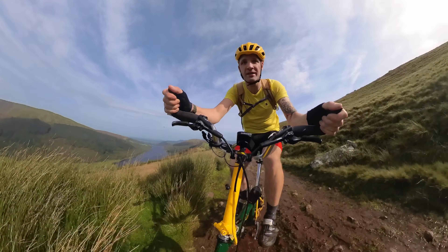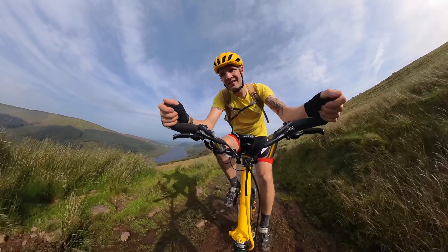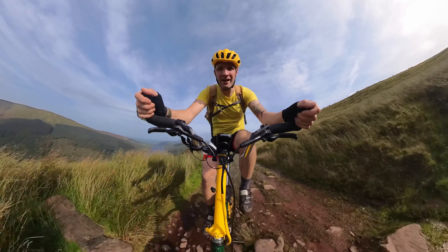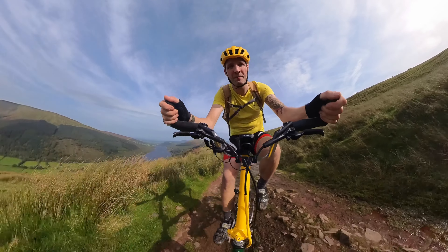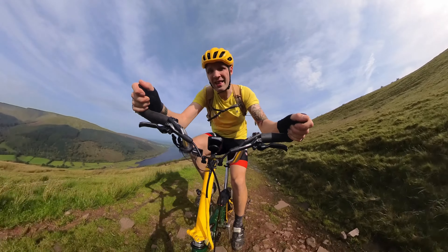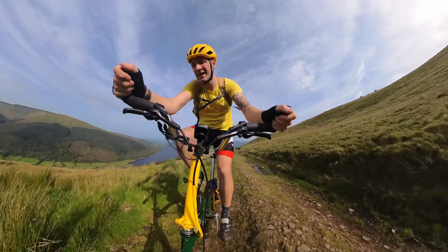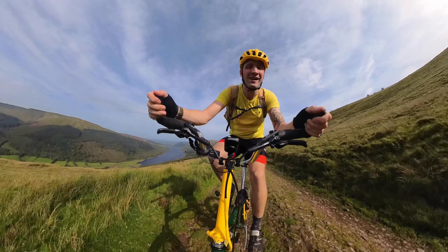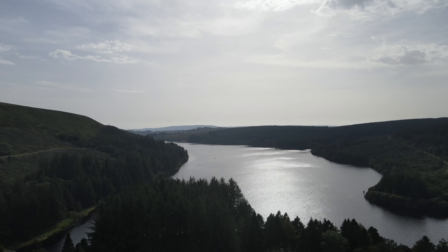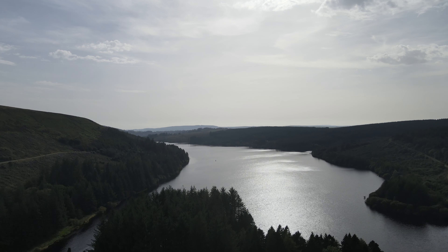This is absolutely draining. When you come off it's hard to get back on. That wind is intense. The views are opening up now — as I said, that's how I know I'm climbing.